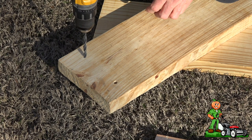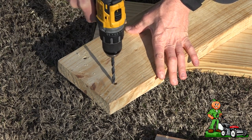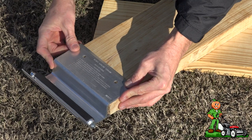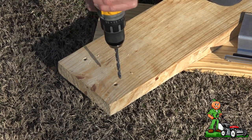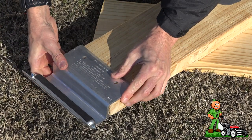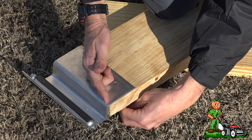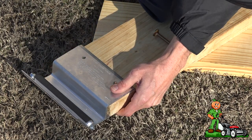And drill the other side. Make sure your bracket is lined up. Mine's off because I can't drill a straight hole — that's all right. Take your bolts, open them up. The nut is going to go on this side here. It's still not lined up.